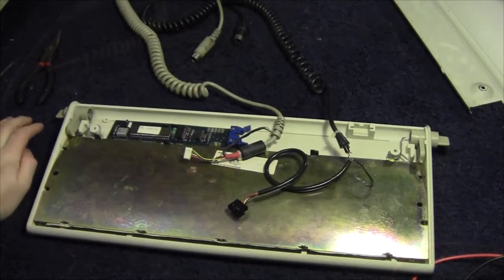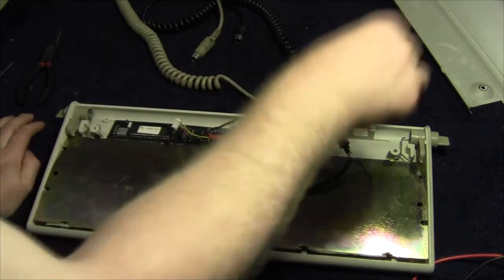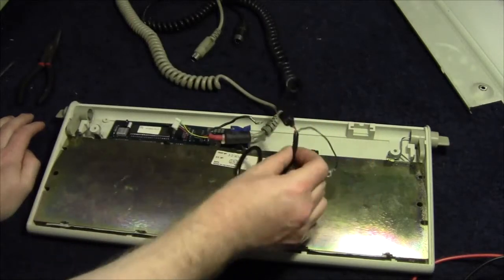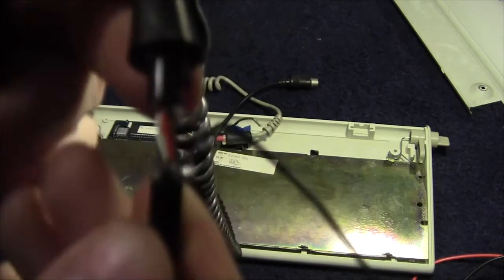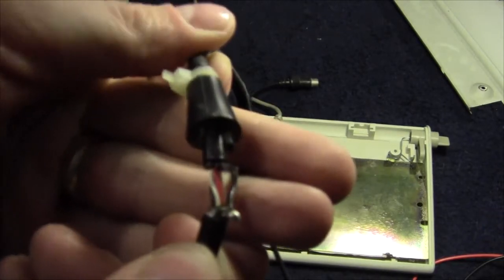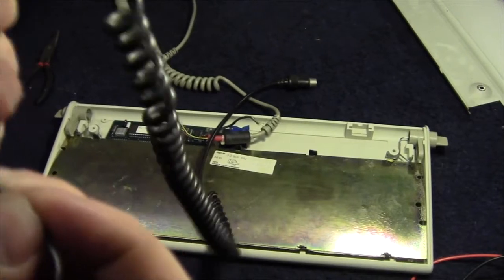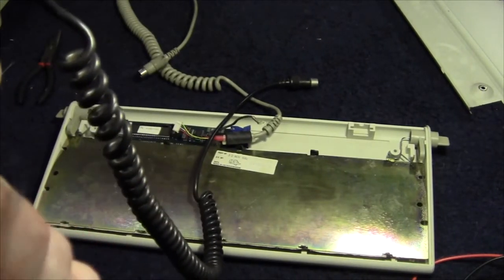Right, a few minutes later and we're in. This is the cable out of the clone PC and this is the cable from the IBM, and I can see a problem immediately — it looks like the earth cable has snapped there, on what looks like a very bad repair job. Yep, that is shot.